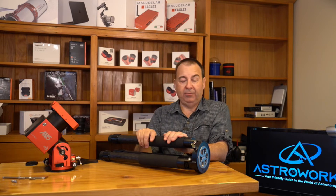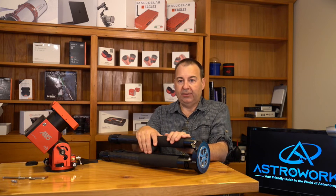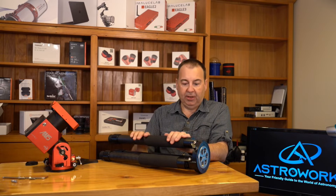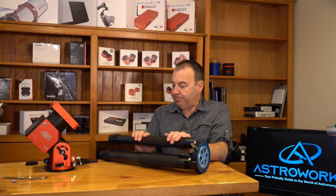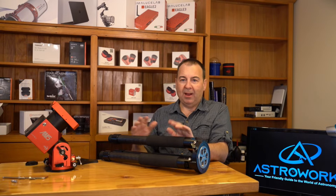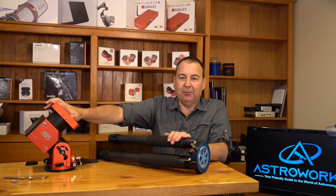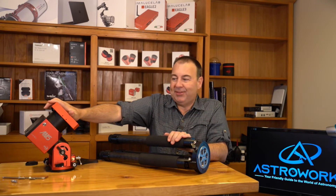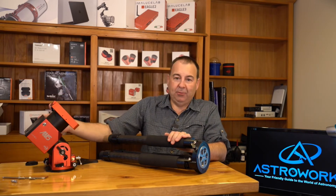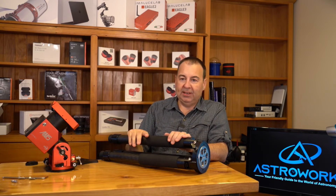The payload of this tripod is a massive 50 kilos. TJ has already had his Celestron 9.25 SCT on this and was a little worried about it tipping over — I think that's more about being unfamiliar with these mounts. Remember, there's no counterweight bar up to 13 kilos, and the counterweight bar will take you up to 20 kilos. The tripod itself is capable of carrying 50 kilos.